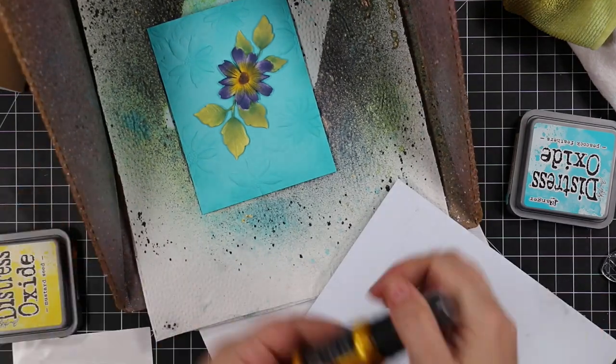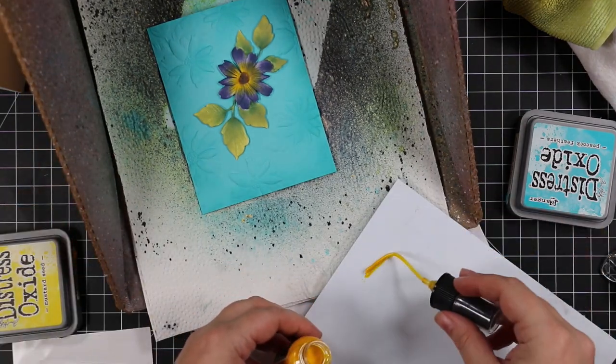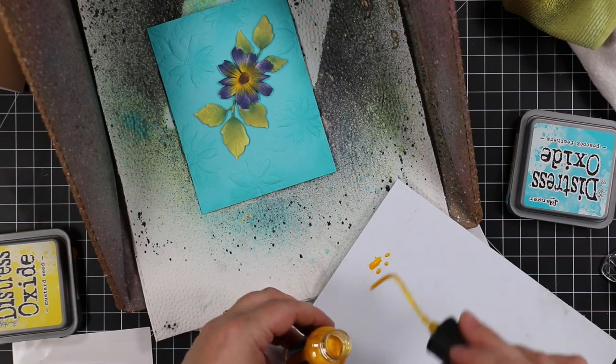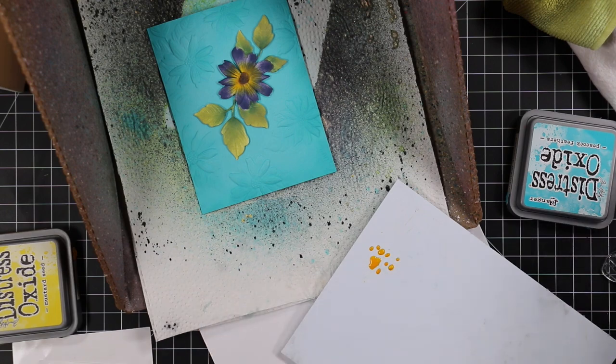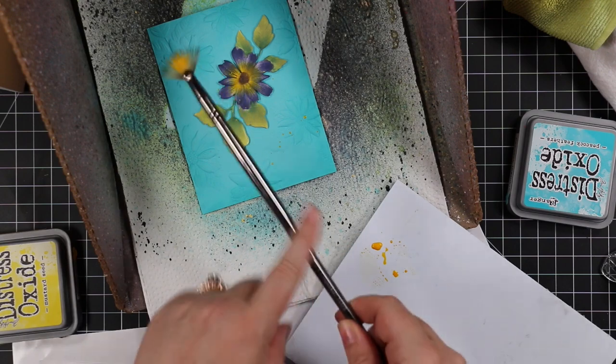I went into more detail about mica stains in my last video, and Tim Holtz has an entire Halloween Ranger 2022 video with all the info. I shook the mica stain up really really well and then put some on my little plastic palette.